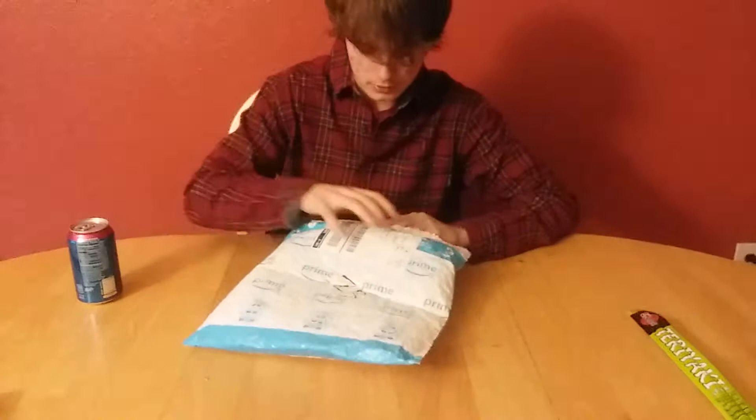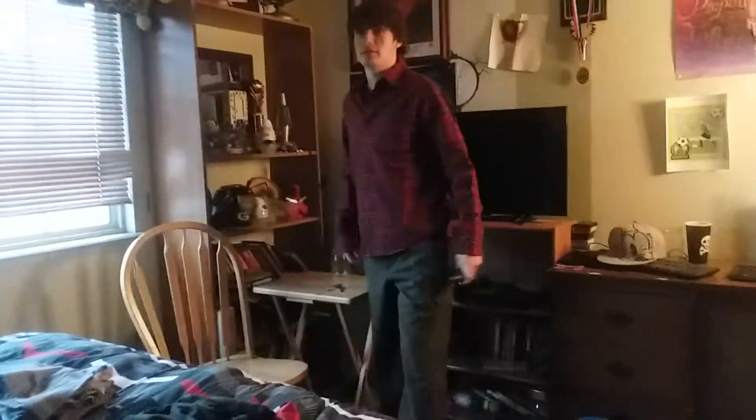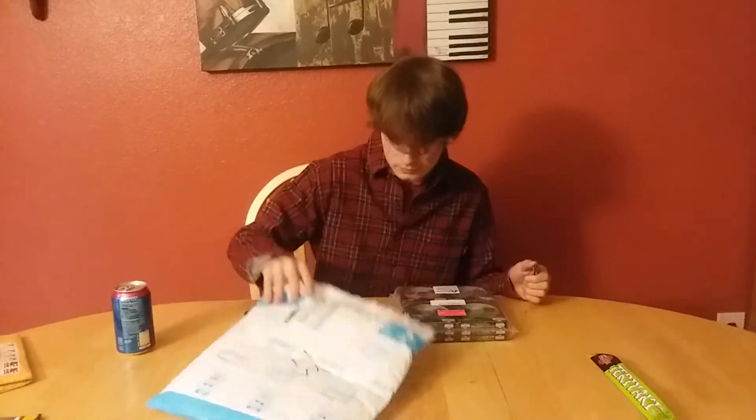I'm going to grab my knife really quick. So, 100 Sub Special Part 2 is coming out today. I already got fidget spinners up here — I need to add to my 500-spinner collection I already have. Alright, let's go back over here. This is a set — do not separate. Oh whoa, there's one set.